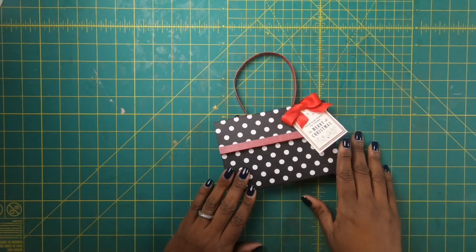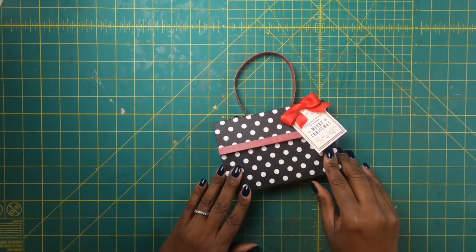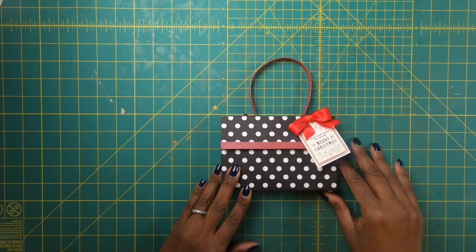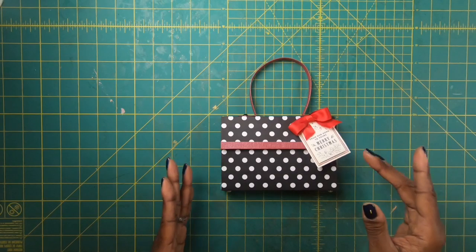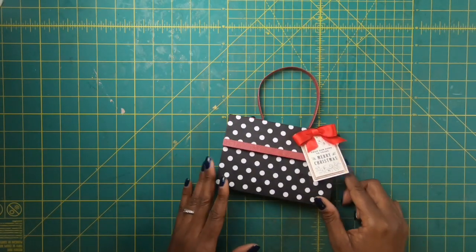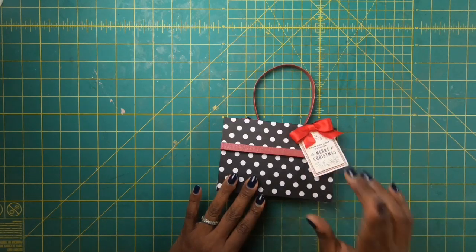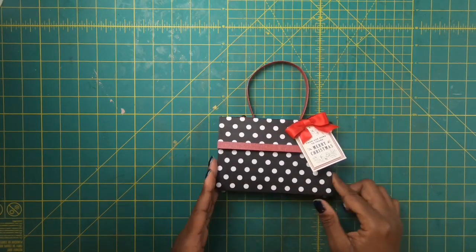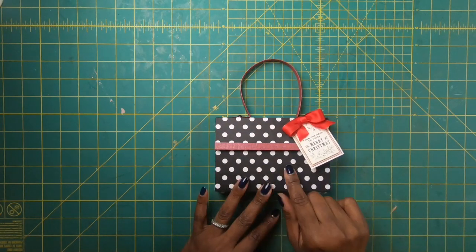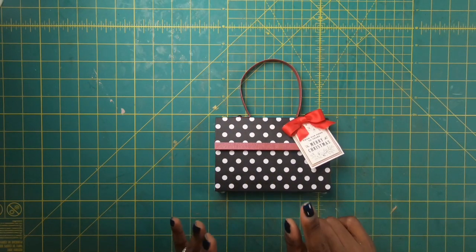But my main reason for making this is sometimes you just want to give cash. And what better way to give cash than in a cute little paper purse, complete with feet. So we're going to make this out of one 12 by 12 piece of paper and then some scrap paper for the sides. And I am going to show you guys just how simple it is.